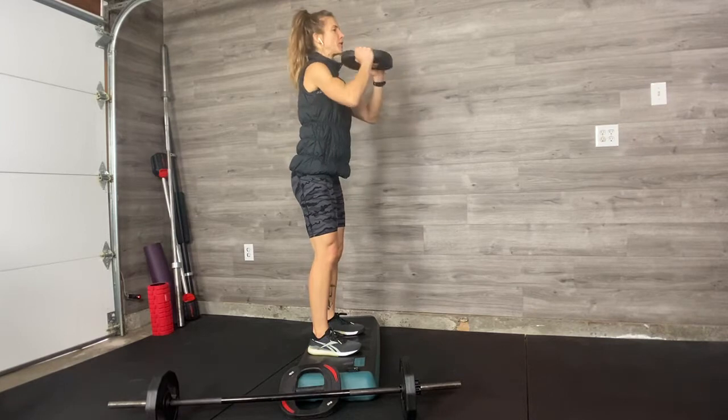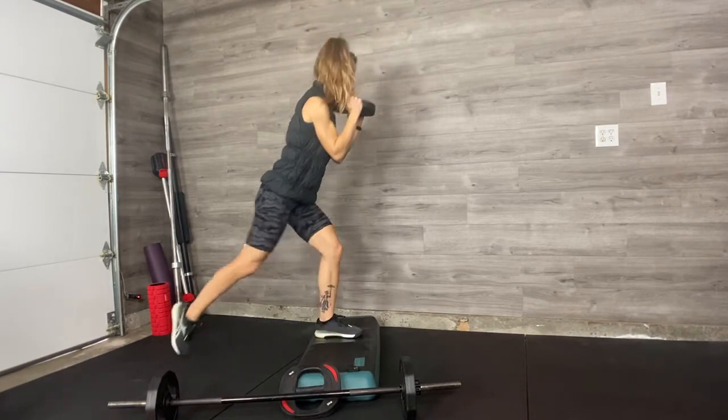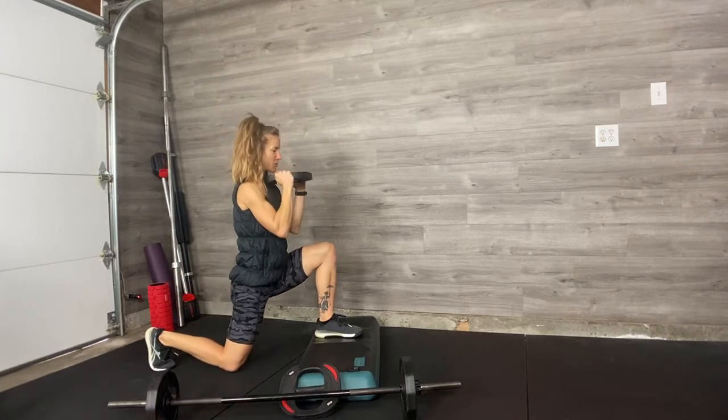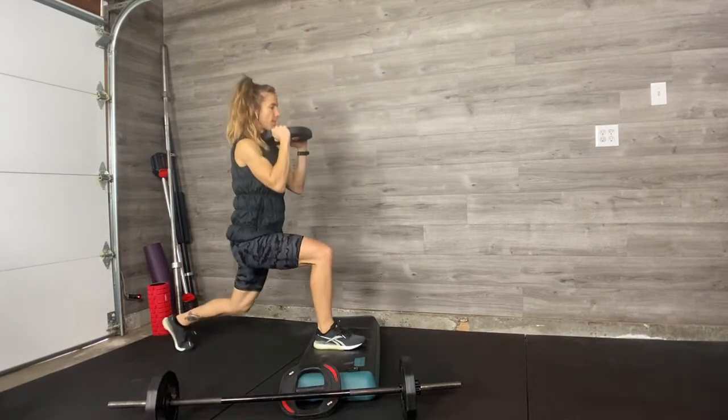You have one plate or one dumbbell. You hold it at your collarbones, elbows tucked in, feet up and apart. You're stepping back off your bench, dropping the back knee into a solid lunge, pushing out of the front heel to come back on, then switching legs and stepping back.